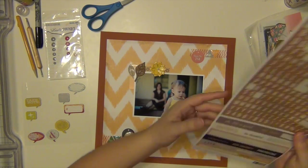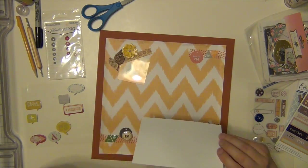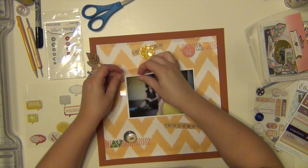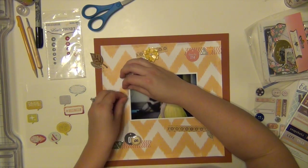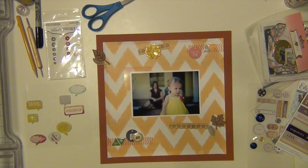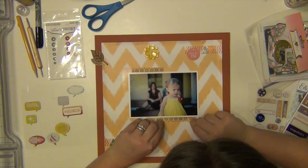That big yellow flower is from Freckled Fawn as well. I think we got like five of them in one of our kits and they are beautiful but they are huge. What I did was I kind of used my fingers and bent it down a little bit because they're metal — you can manipulate them. I kind of pushed it down a little bit; it's still pretty tall because I had to use a pop dot to put it up, but it's better and I was able to use it. I didn't want to have to throw it away because it's nice.